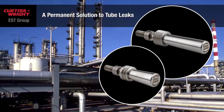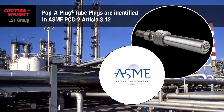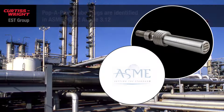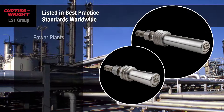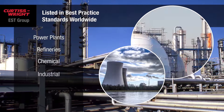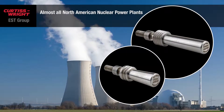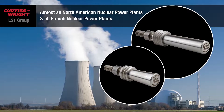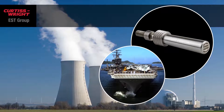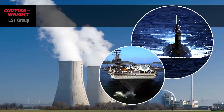With benefits like this, it's no wonder Pop-A-Plugs are identified in ASME PCC-2. And they're the preferred repair method at power plants, refineries, chemical and industrial plants, including 85% of North American nuclear power plants, all French nuclear power plants, and U.S. Navy nuclear ships and submarines.